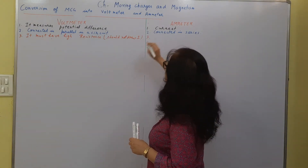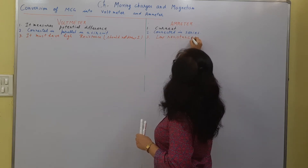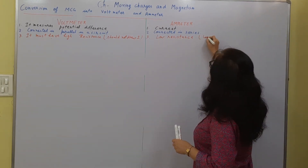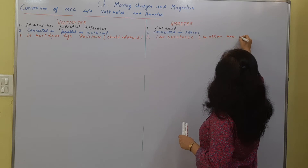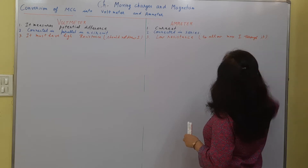For the ammeter, it must have low resistance because we want to measure the current and all the current must pass through it — to allow maximum current through it.